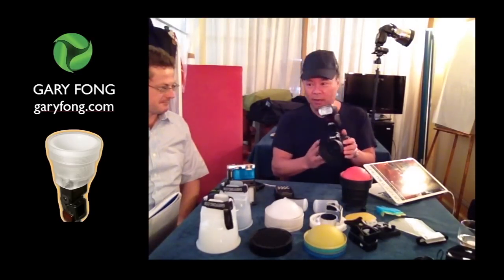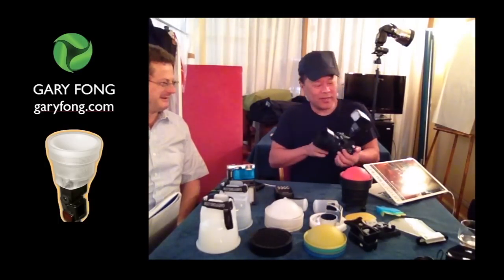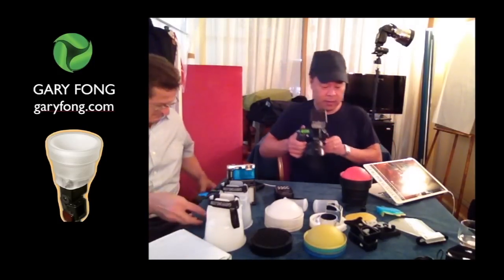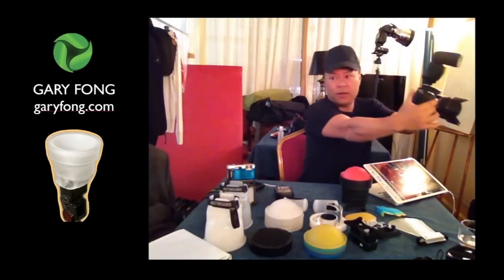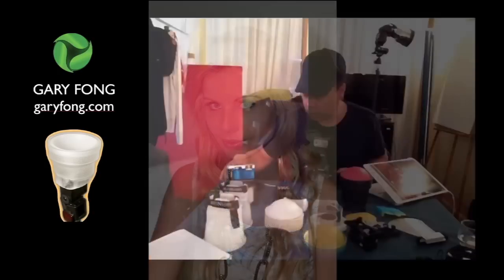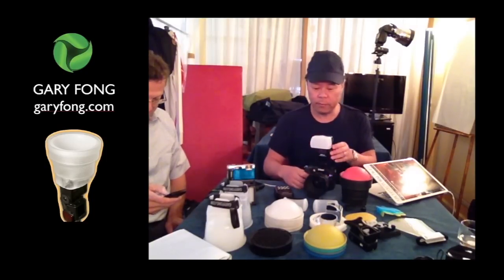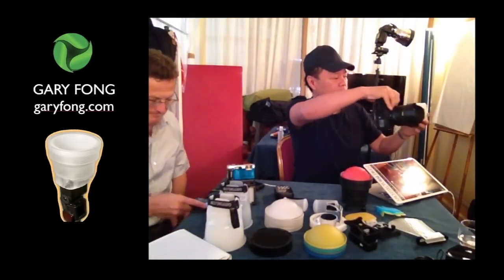Donc, le problème avec le flash, c'est que la tête forme d'une lampe de proche. Il y a un réflecteur, et la lumière est très forte. So all the shots flashed like this. The other diffusers on the market are like this — they don't fix the problem because the form of the head is the same. So the photos are the same.